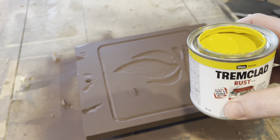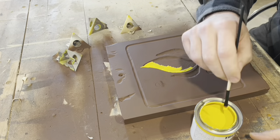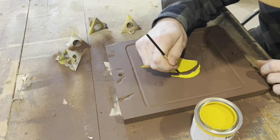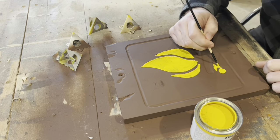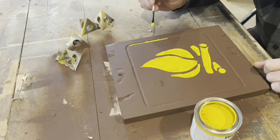For the details on the sign I used Gloss Yellow by Tremclad. This was the most time consuming step, roughly 20 minutes, but it was very satisfying to see the details start to stand out.